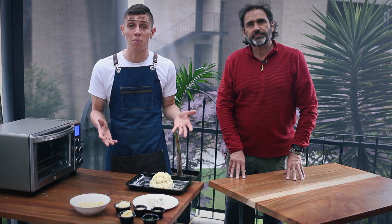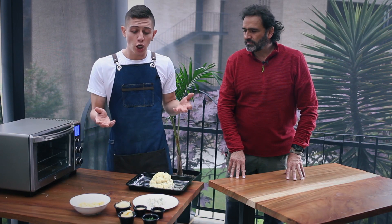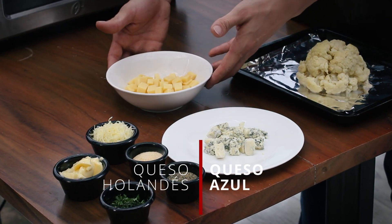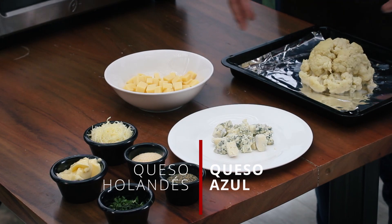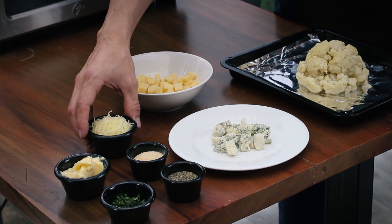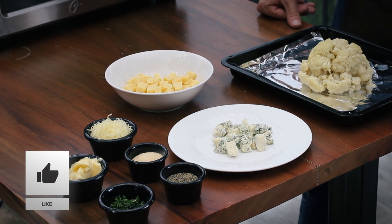Y igual vamos a hacer con los quesos. Vamos a experimentar con los quesos que más nos gusten. Yo escogí mis quesos favoritos que son queso holandés y queso azul. ¡Qué delicia! Que es una combinación increíble. Y para gratinar, que no nos falte, el queso parmesano. Súper.